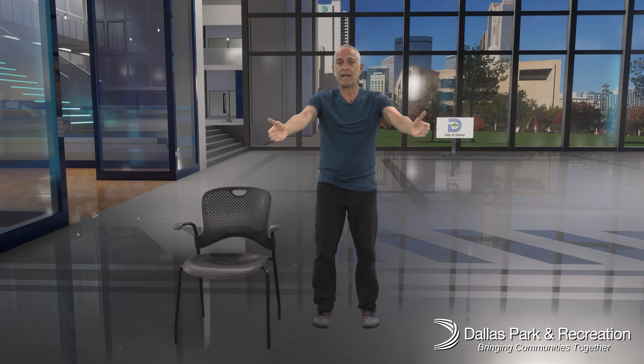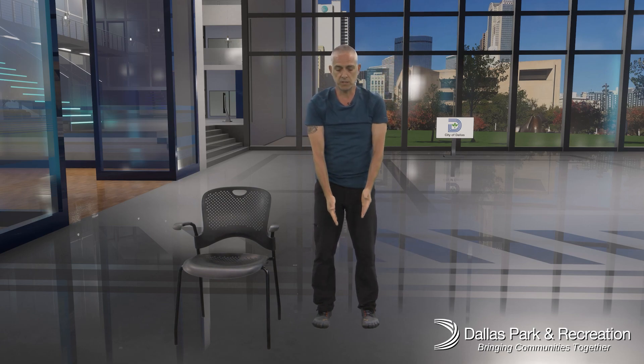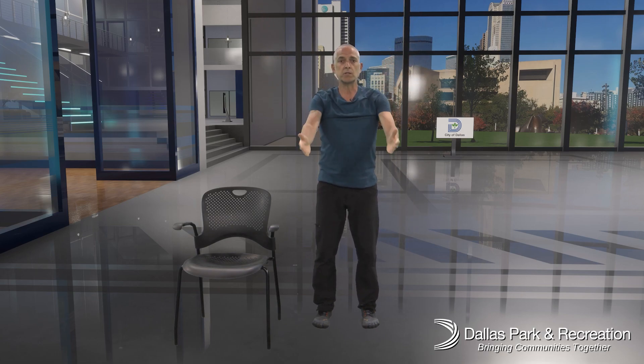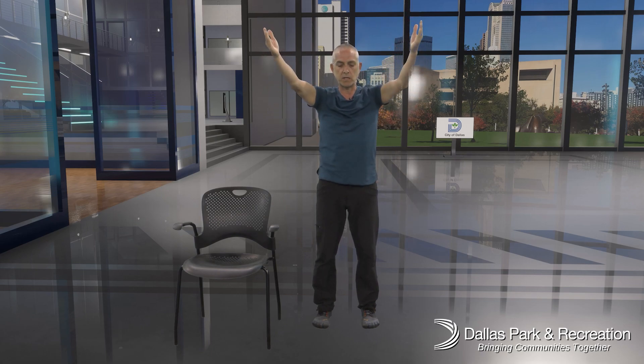The next one is a Y, and then we're going to bring the Y into a W — I'll show you what I mean. Inhale those arms up at an angle to make a capital Y. Then drive your elbows down to your ribs and bring it back up — now you've got your W. Inhale back up to your Y, then exhale and squeeze your elbows down. That should feel really good on your shoulders and in your upper back, especially in the W, where we're squeezing those shoulder blades together, creating space and helping with our posture.